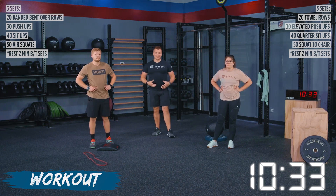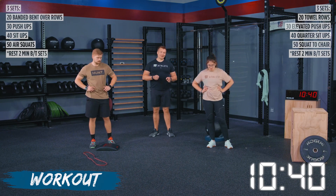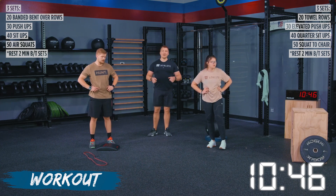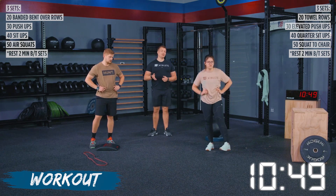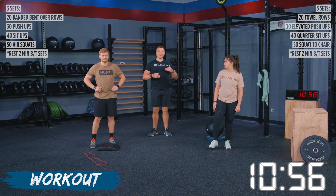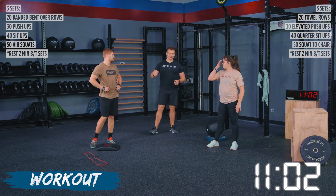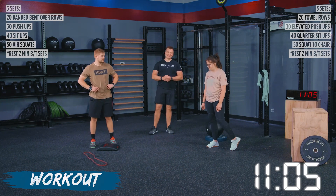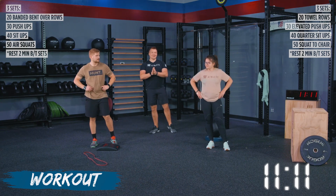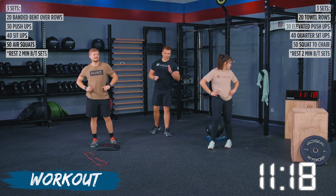This is our last set, so you really have to dig in here. If you're keeping track of those round times, I want you to try to make this your fastest round. Going unbroken does not necessarily equate to being fast. If we take strategic rests, hammer out a couple of reps, and go right back into it after a quick rest, that may get you done faster than trying to maintain 30 unbroken pushups. TJ starts at 11:40 and Haley at 11:47. We've got a seven-second discrepancy — I think Haley can take it. TJ does not believe me, but the clock will show the truth.